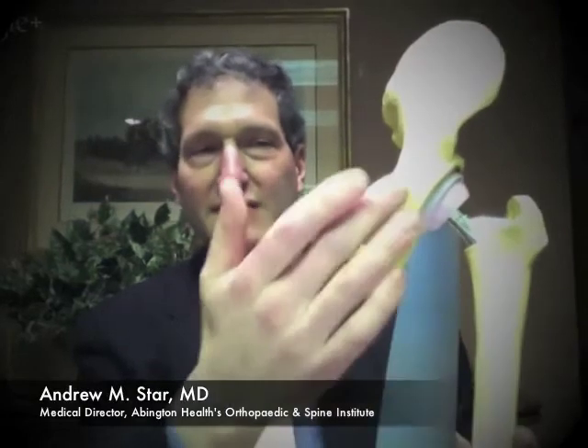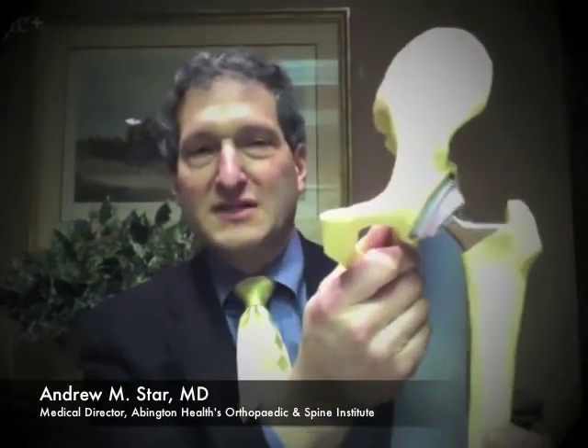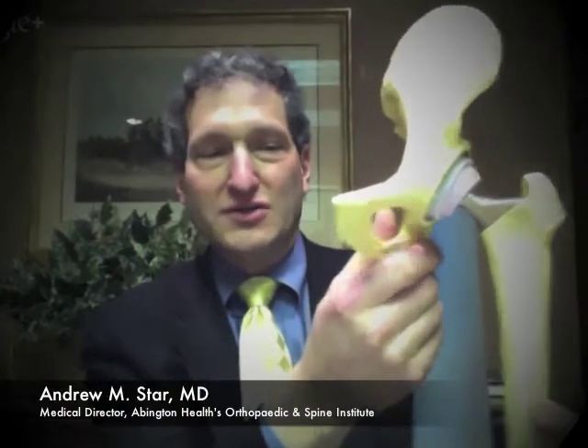I'd be glad to. I have some models here — these are actually models of hips and knees that are already replaced. This is a hip model, but it helps you to see what a hip looks like. You have the femur bone here and this is the socket up here. In an artificial hip, we've replaced it, and you can see that this can move as a ball and socket joint. In a natural joint, you have bone and cartilage instead of these metal pieces and plastic pieces.